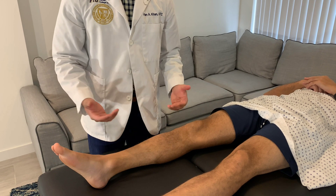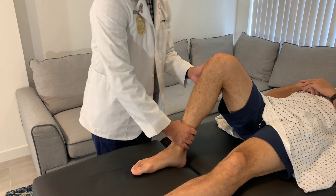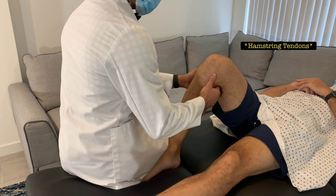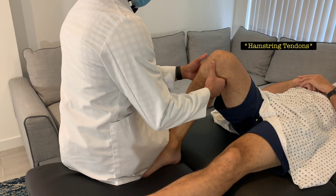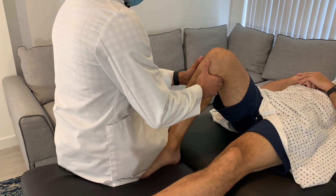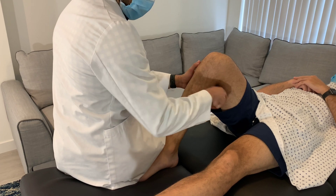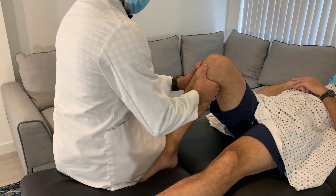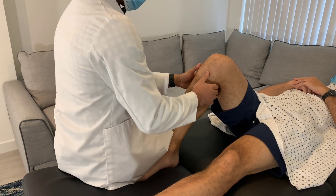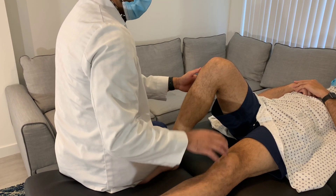For the posterior drawer test, bend the knee to about 90 degrees and sit on the patient's foot to stabilize it. Massage the hamstring muscles with your fingers to relax them, then place your thumbs at the tibial tuberosity. Push directly posteriorly — straight back. A positive test shows increased posterior translation along the joint line compared to the opposite side.